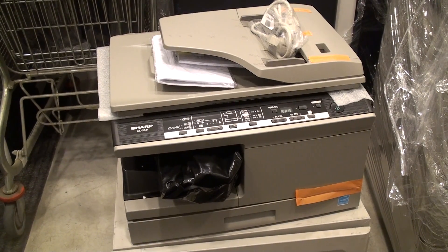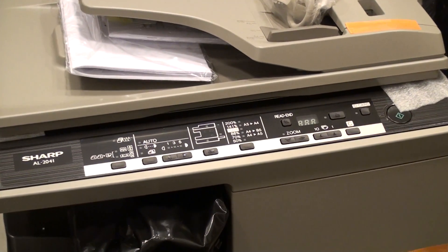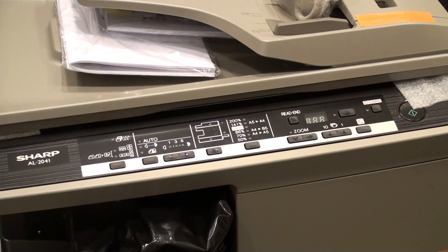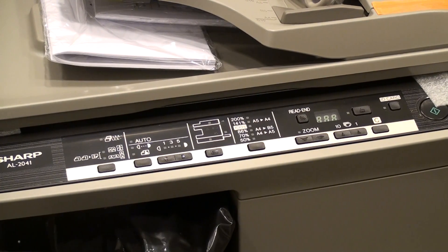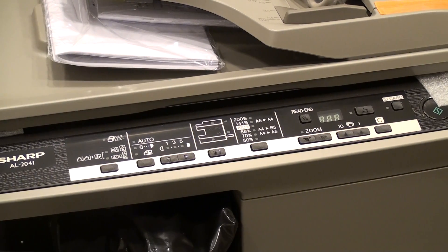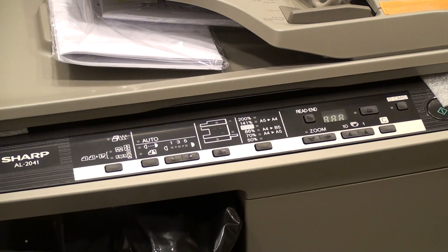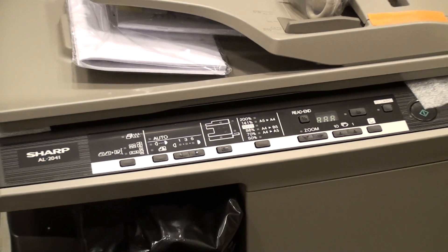As you can see, the interface is rather simple. You can easily adjust whatever you want, as you would with printers from 20 years ago. The design is crude, but it's a workhorse. The slight disadvantage of this printer is the price of printing, because the printer is...